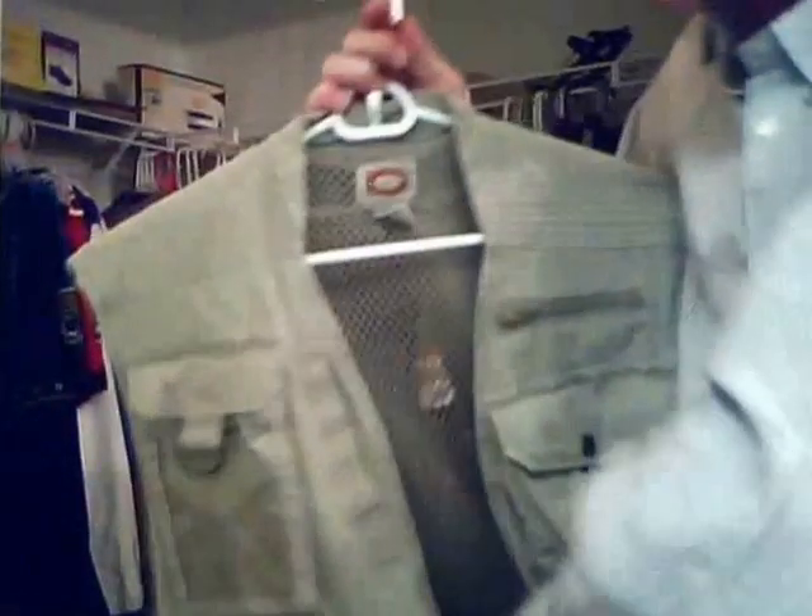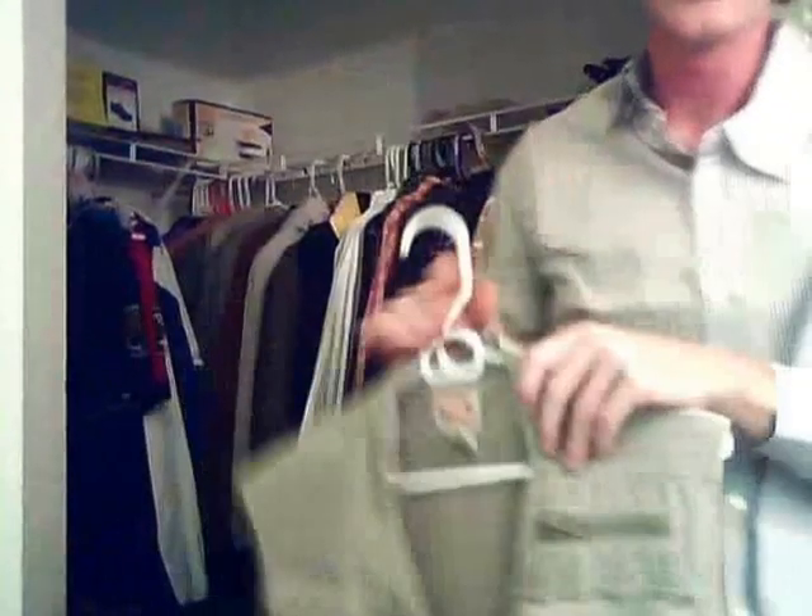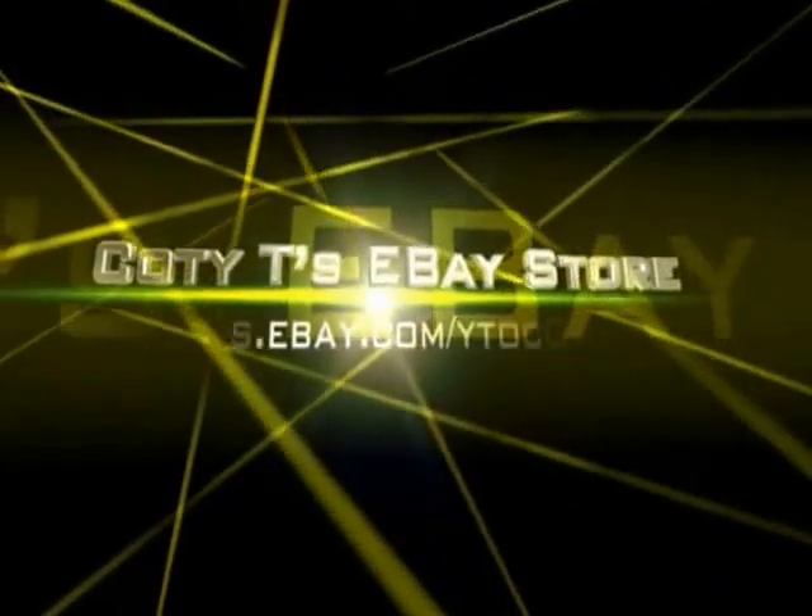There's also a pocket on the inside back of the vest. When you open it, there's a pocket right here with a zipper. As you can see, it's a very nice fishing vest. It's on sale at my eBay store. Thank you.